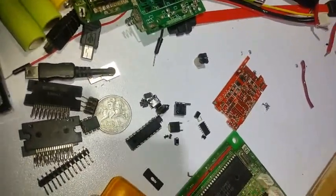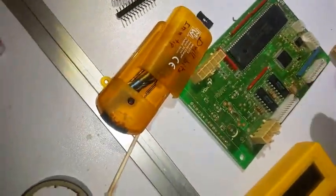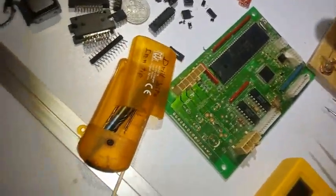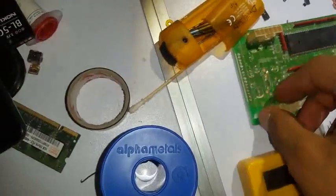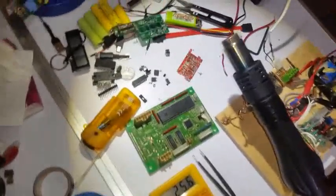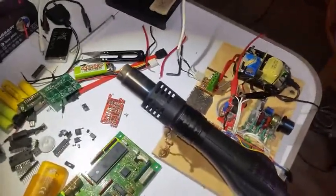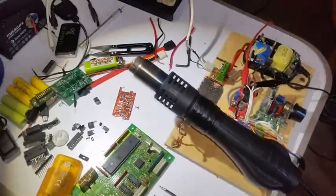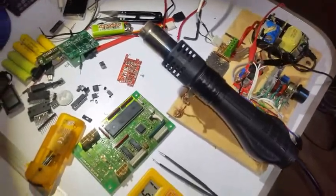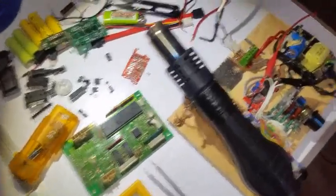It didn't work for me at that one because I'm using only one hand. You gotta hold the hot air gun with one hand and get the components off the board with another hand.